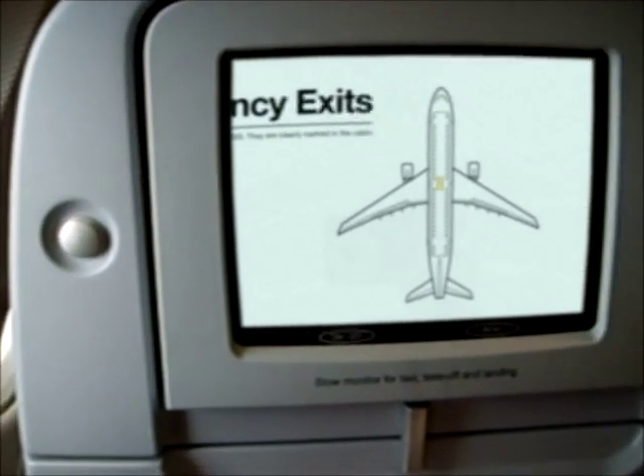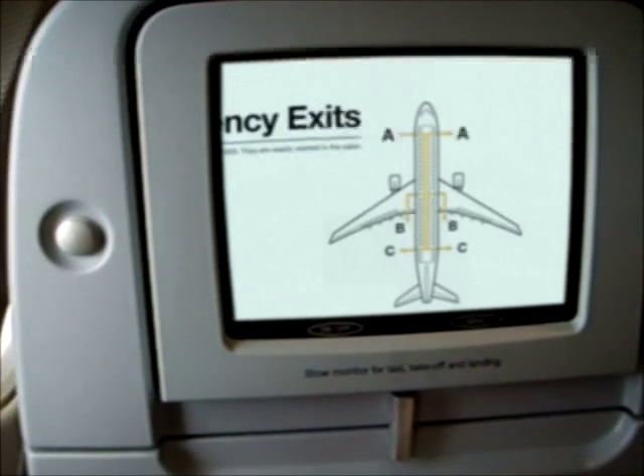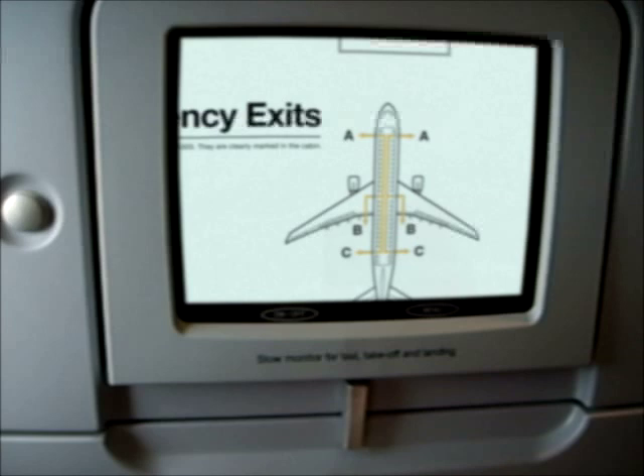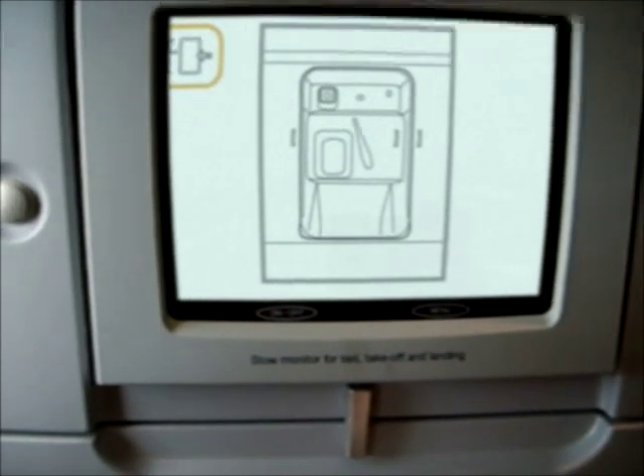There are six emergency exits: two at the rear, two in the middle, and two at the front of the aircraft. To open a cabin door, rotate the handle in the direction of the arrow.